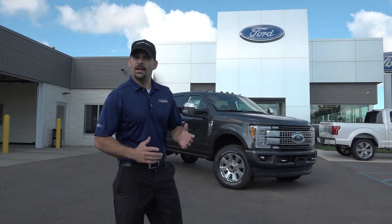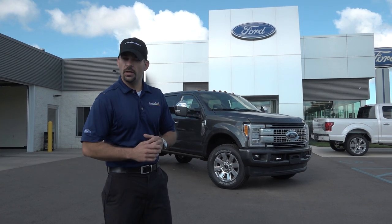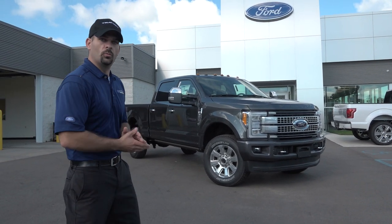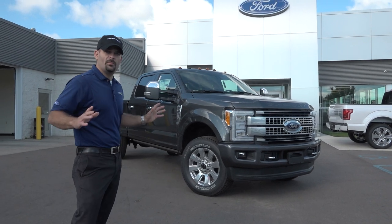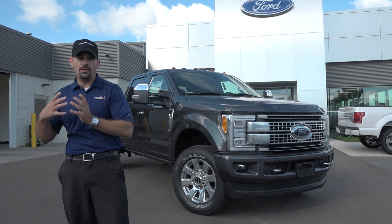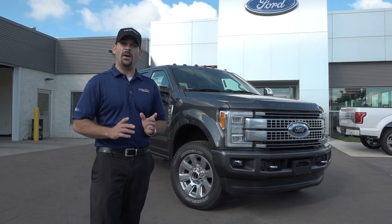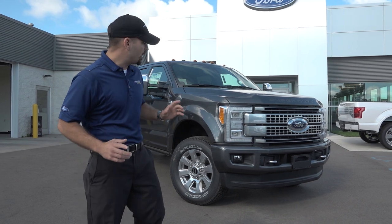Hey, this is Paul Zagman here at Lasco Ford in Fenton. Just wanted to introduce to you the all-new 2017 Ford Super Duty. We're going to bring to you the Platinum, so let's go right to the top and give you every bell and whistle that we can show you. When they say it's all-new, they haven't had this revamp and complete redesign since 1999. Ford is bringing the best of the best — we have 40-plus years of reputation on the line for being the king of the mountain.